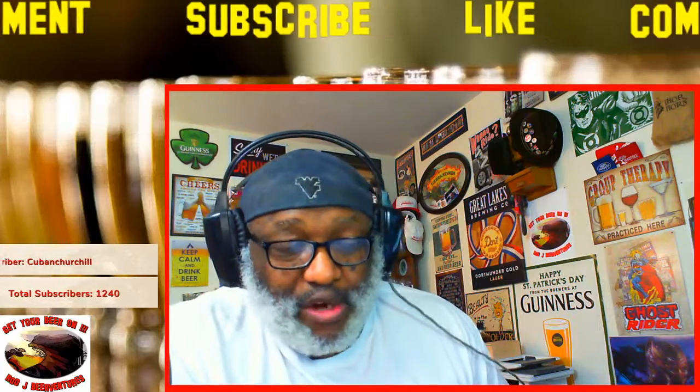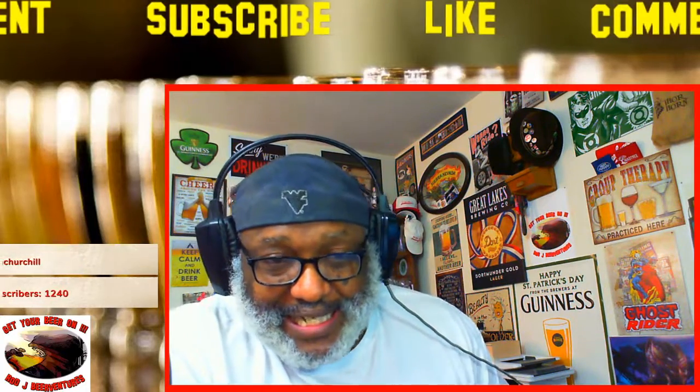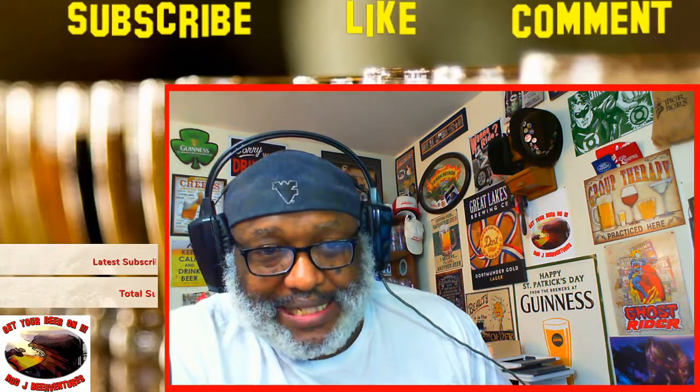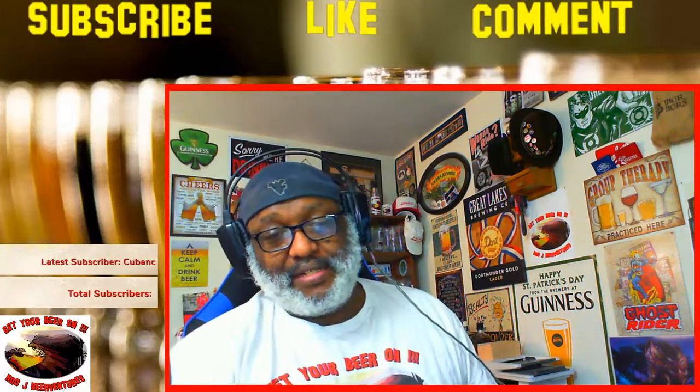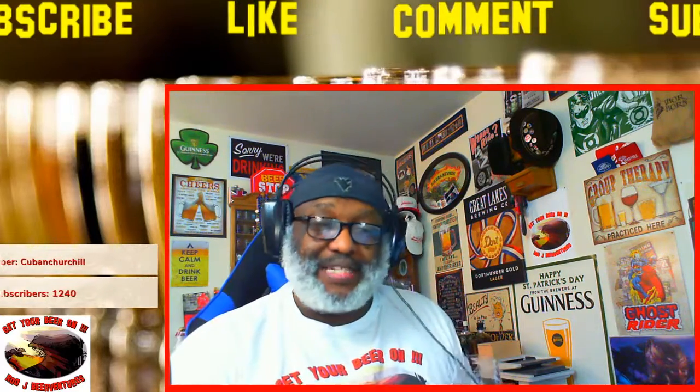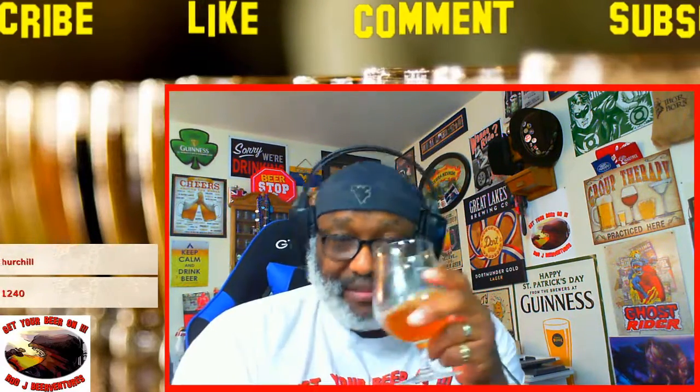Cheers to all you guys. Hopefully again you have a great Sunday night. I look forward to catching up with you guys soon. Stay safe and make it a good one. Keep drinking those good craft beers — and remember, there's always time to get your beer on. Cheers everybody.